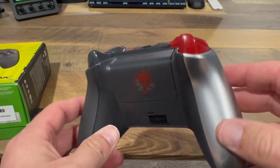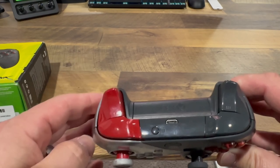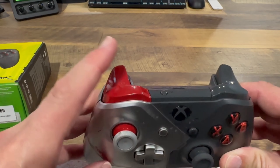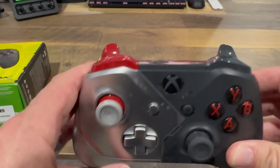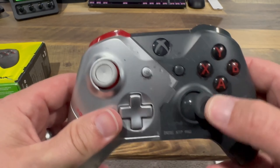We have gray on this side and chrome there. On the top, the left trigger and bumper are red to go with the interior of the joystick. And on the right, we have black, which also matches that joystick.